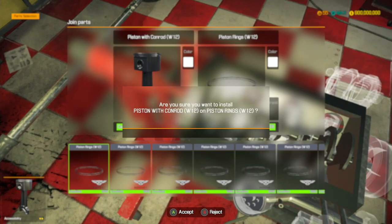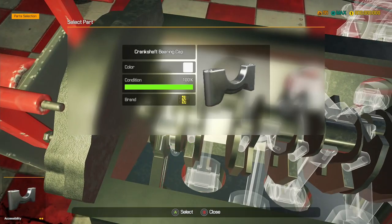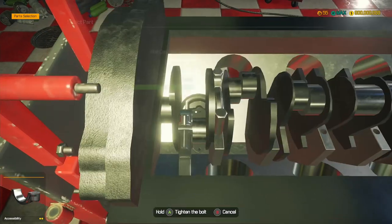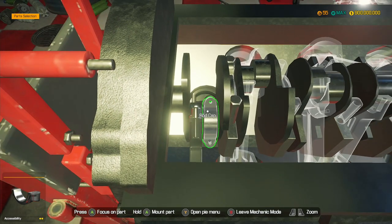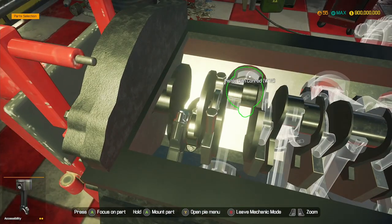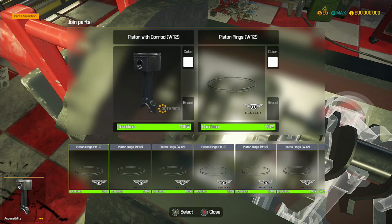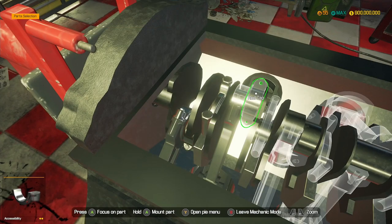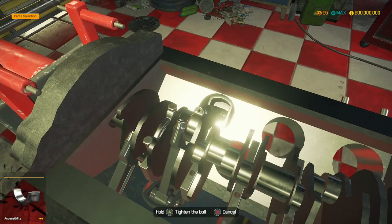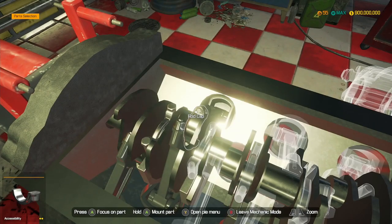There we go, we zoom in now. Crankshaft bearing caps - we'll put those in, and get the rod caps in as well. Rod caps - in they go, only 10 more to go. So I am still waiting on that Bugatti DLC - the W16 engine from the Bugatti. But this engine is still pretty good to work with so far. How many crankshaft bearing caps do we need then? Maybe another four.